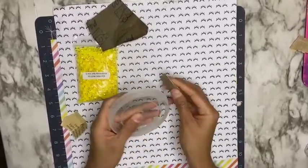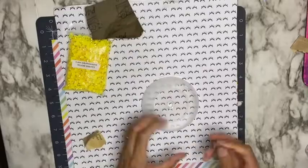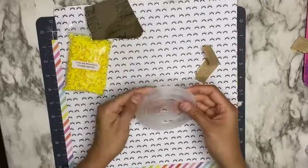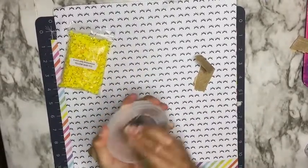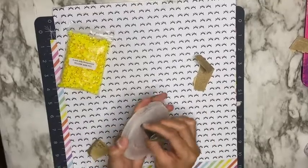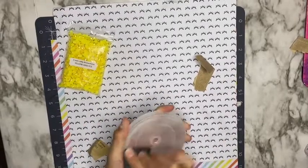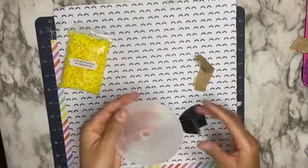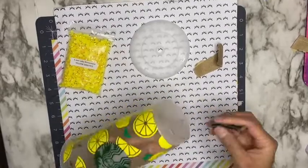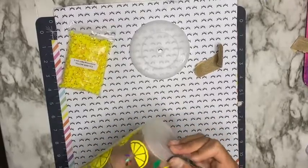Once I'm done sanding the side, I go in and begin sanding the top part of the lid. Once you are done sanding your lid, it is going to look foggy, but don't worry — as soon as you add your rhinestones, you won't be able to tell. I'm also going to sand the bottom part of this Starbucks cold cup since I am going to be adding rhinestones there. I do have a video on how I added this lemon design to my cup and how I sealed it with Bright Tone.